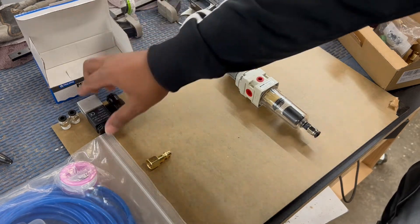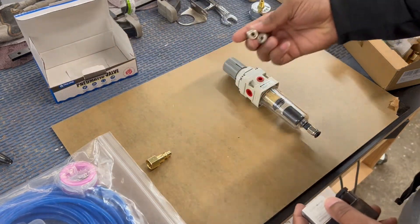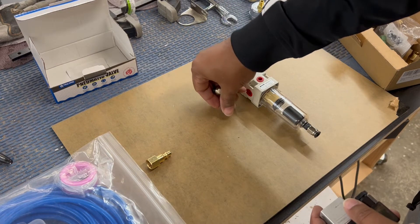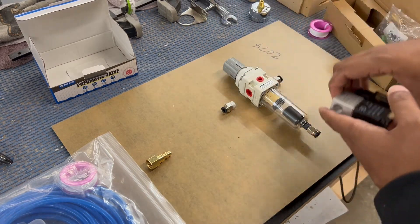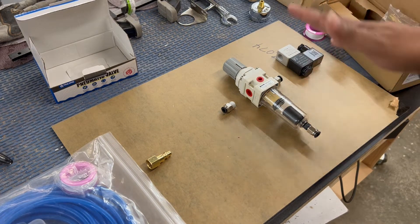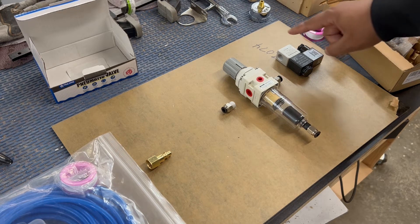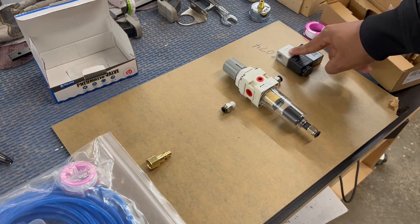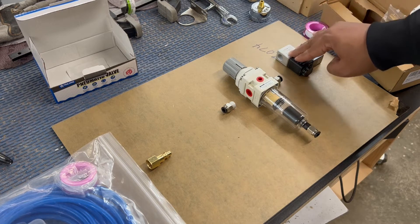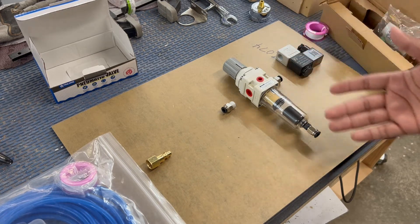You will need a solenoid, and this kit comes with two extra adapters which you attach here and here to the solenoid. The solenoid is essentially the on-off switch of the whole system — when your laser turns on to start cutting, the solenoid will engage the air. When you stop cutting, it'll turn off the air, unlike your current compressor which is just shooting out air the entire time.